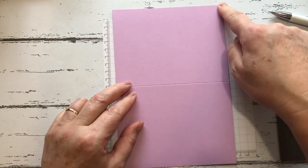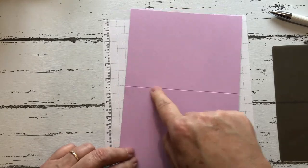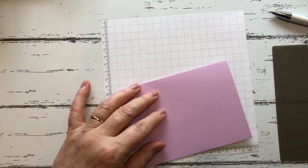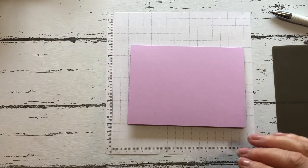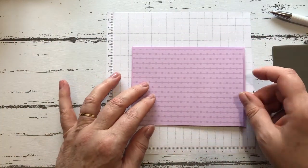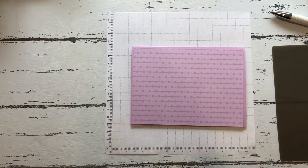I've cut a piece of card stock that is 14 and a half centimeters by 21 centimeters and I have scored it at 10 and a half, so we'll just fold it in half and take our bone folder.